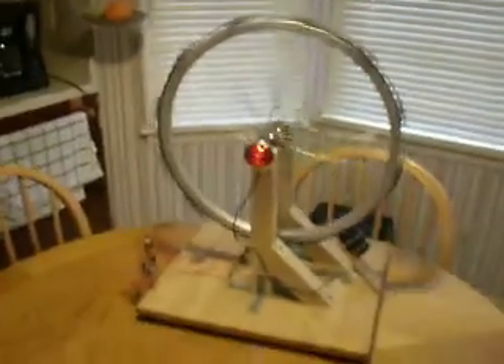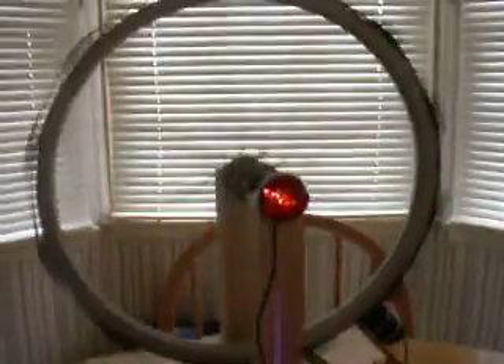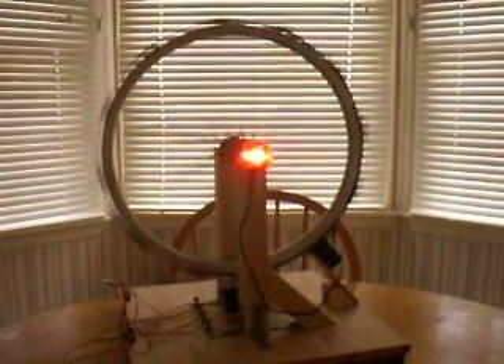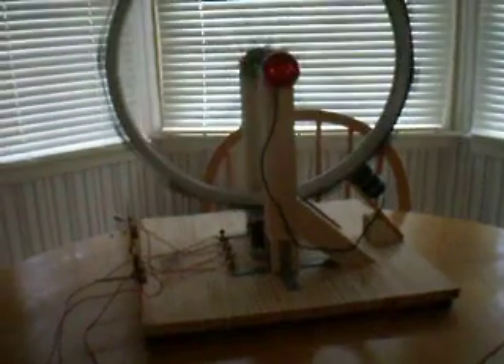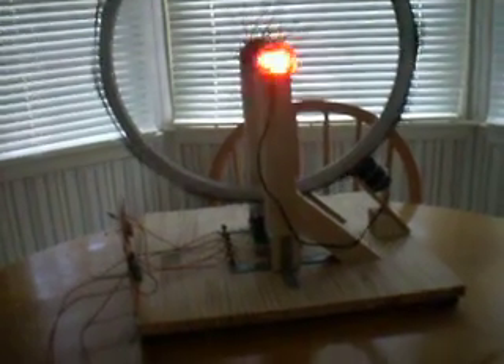The frequency of the flash is dependent on the number of magnets passing by the induction coil. And that is the Bedini wheel motor generator — charging batteries and powering the LED. You can also run this off another battery and not just a transformer.